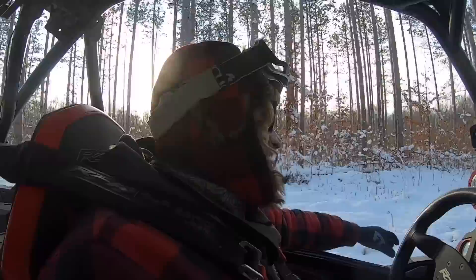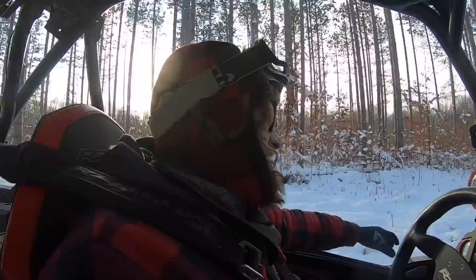I can definitely feel a difference, guys. It's night and day. Going down the road it feels smoother — I think those other Coyotes wore a little funny. I'm ready to test these things out hardcore.